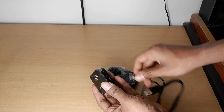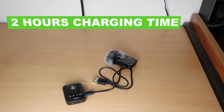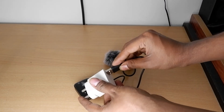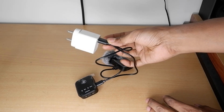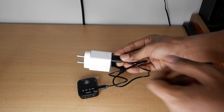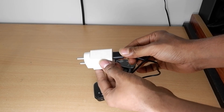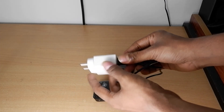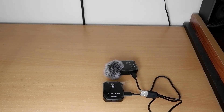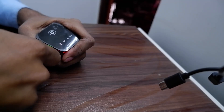For charging, one cable is given that can charge both devices from a single USB port or charger. However, there is a bug: if you first switch off the charger from the electrical switch and then remove the USB port, the transmitter will go into a hang state and will not switch on. To bypass this bug, first switch on the electrical board, then insert the USB port into the charger. When done, first remove the USB port from the charger, then switch off the electrical switch.